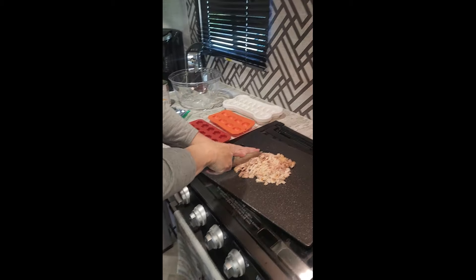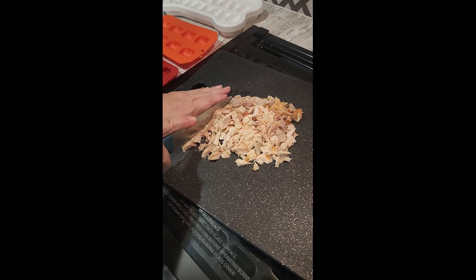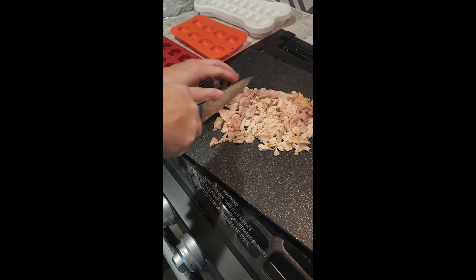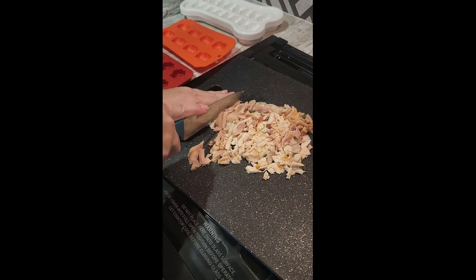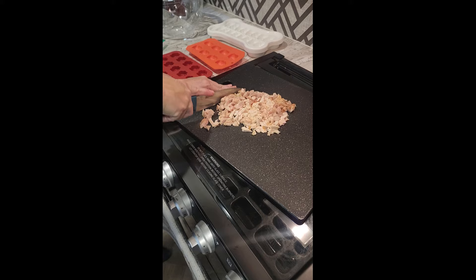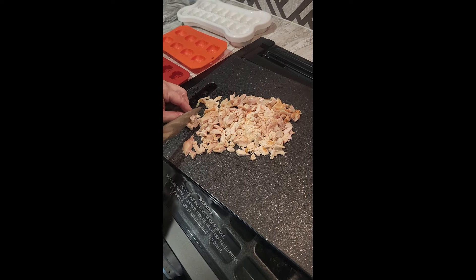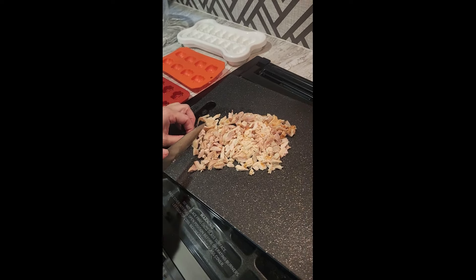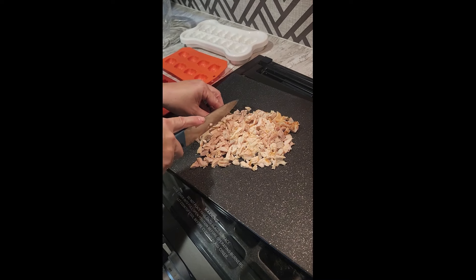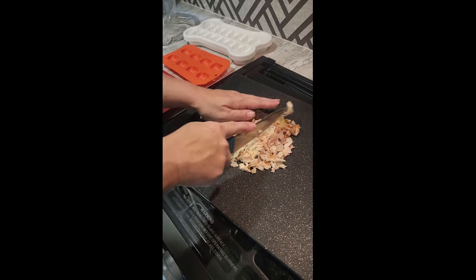We're going to be making some pumpkin blueberry treats for all the Huskies today. We've got a chicken breast that we baked and I'm just cutting it up into smaller bite-sized pieces. Huskies love anything that's natural like sweet potatoes, pumpkin, blueberries, and watermelon. You don't have to use blueberry — you could use different fruits. You can use ground turkey even for the meat.